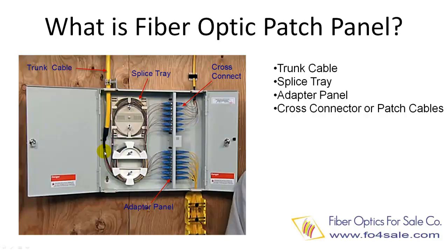Individual fibers in the cable are then fanned out and fusion spliced to individual fiber pigtails. The fusion splices are protected in the splice trees. Each fiber pigtail is then plugged into one side of the connector panel. Smaller outgoing cables or patch cables are plugged into the other side of the connector panel, so each fiber can be managed separately.